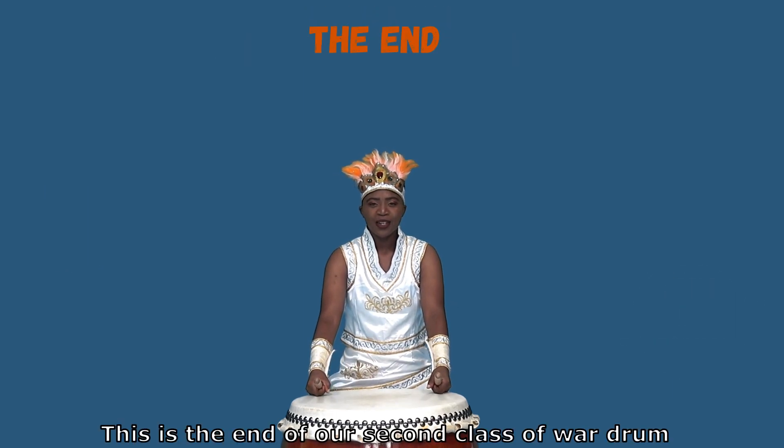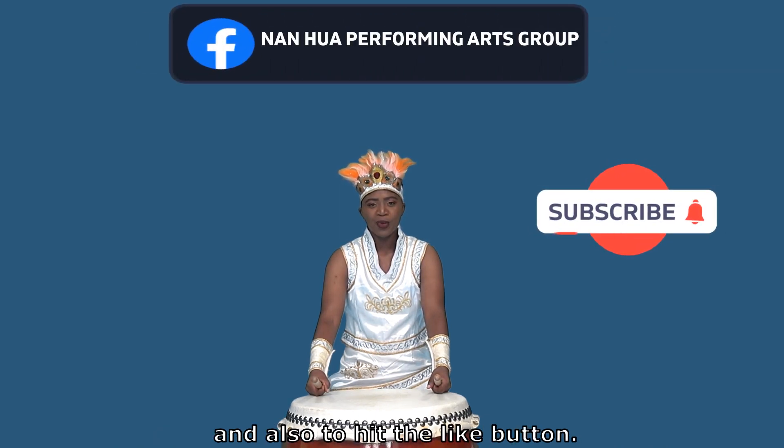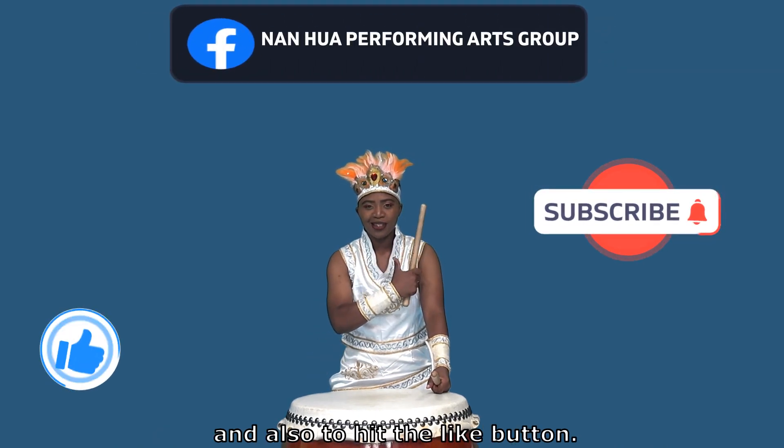This is the end of our second class of war drum. Please remember to subscribe and also to hit the like button.